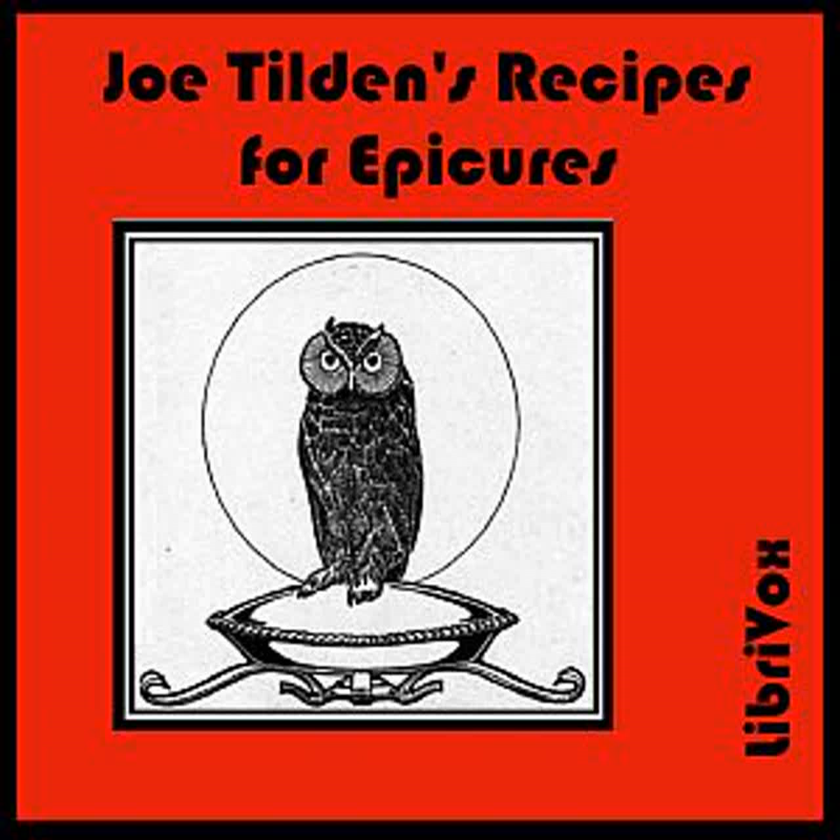Macaroni à la Rossini: Cook a pint or less of macaroni in well-salted water. Drain and put into a stew pan with a little good gravy. Simmer very slowly until the gravy is all absorbed, shaking the pan occasionally. Put a layer of the macaroni in a baking dish. Sprinkle with grated Parmesan cheese and sliced truffles mixed with a little good sauce espagnol. Fill the dish and on the top layer put truffles. Place in the oven a few minutes and serve with grated Parmesan cheese on a separate dish.